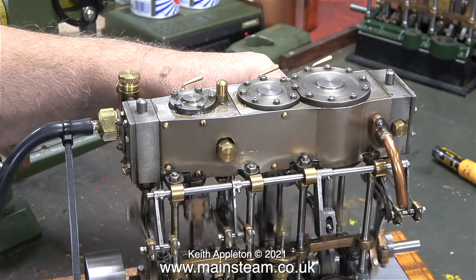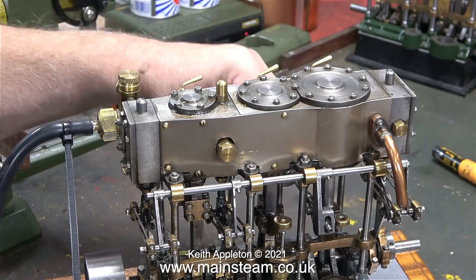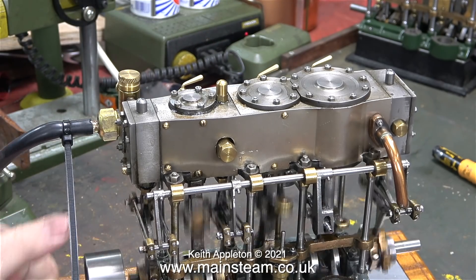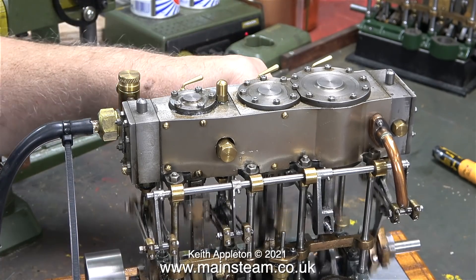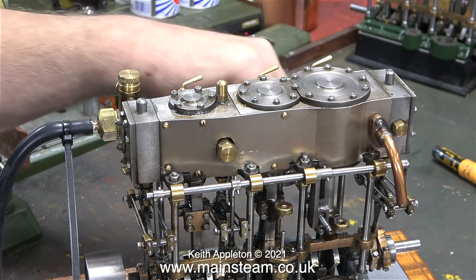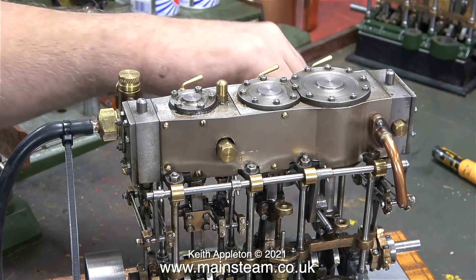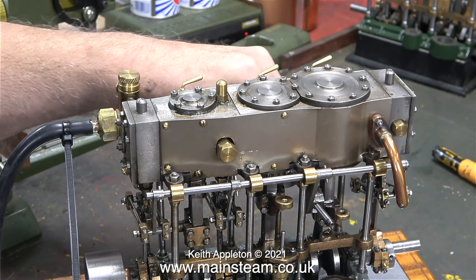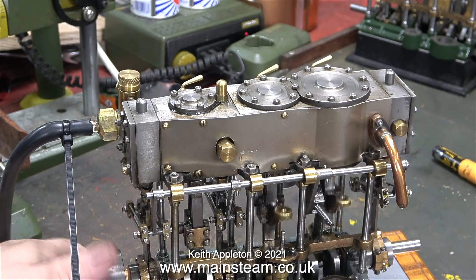I'm turning the reversing wheel to see if I can get it to run smoother but instead it just stops. When you turn a reversing lever on a steam engine to move the position of the expansion links, it's to make the valves move a little bit less so the engine uses less steam. It's called notching up, but the timing is out on this engine so it doesn't notch up very well - it actually stops.